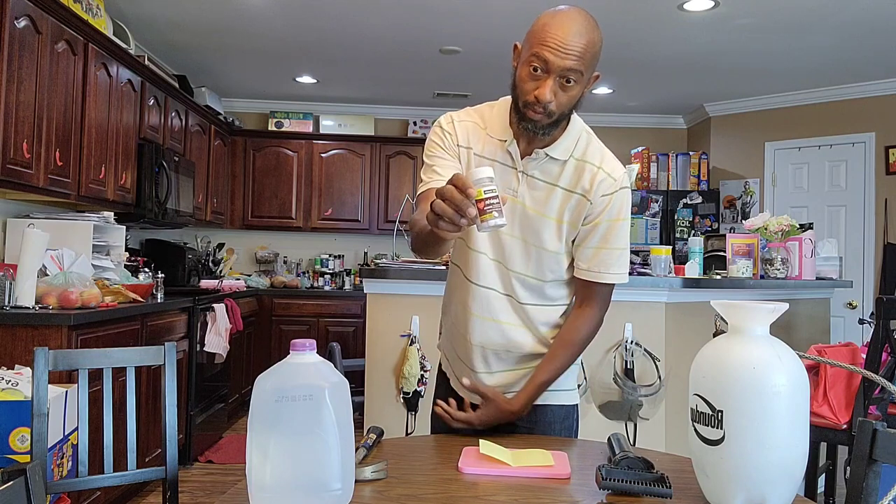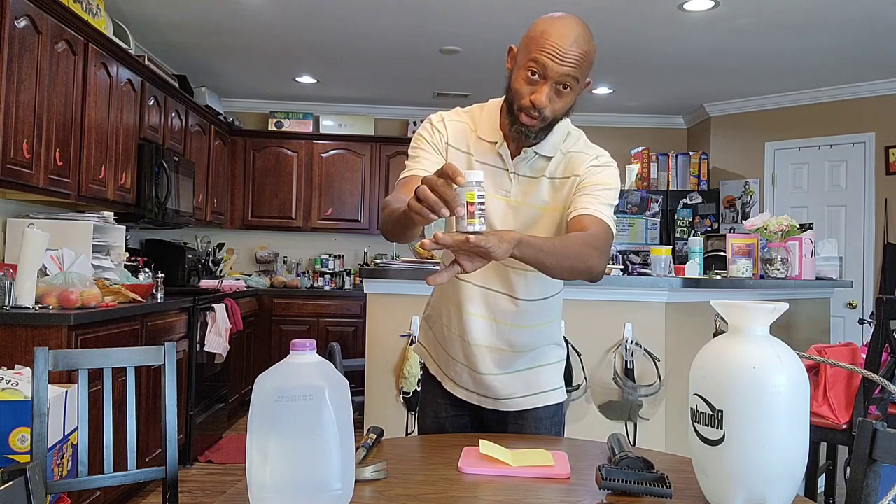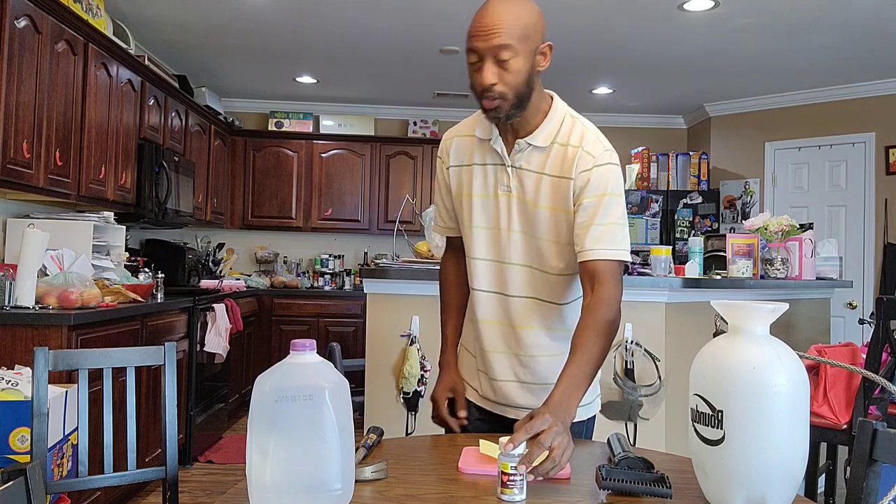Hey, what's going on YouTube? I'm glad you're here. If you saw my thumbnail, you're not going to take a bottle of aspirin and set it on your tomato plant — that's not going to do anything. But I'm going to show you today how to make an aspirin spray, and this aspirin spray is going to be great for your tomato plants. If you've never heard of it, I'm going to tell you the three reasons why you want to do that, and I'm going to give you a bonus tip.